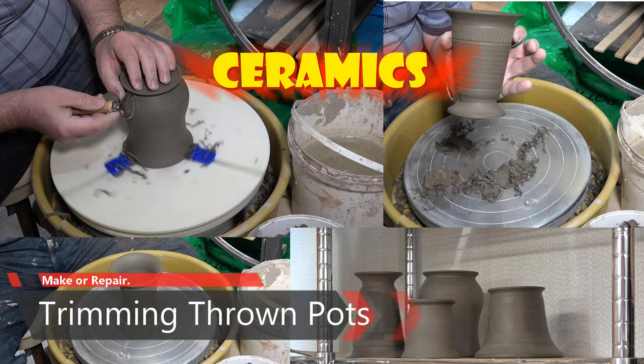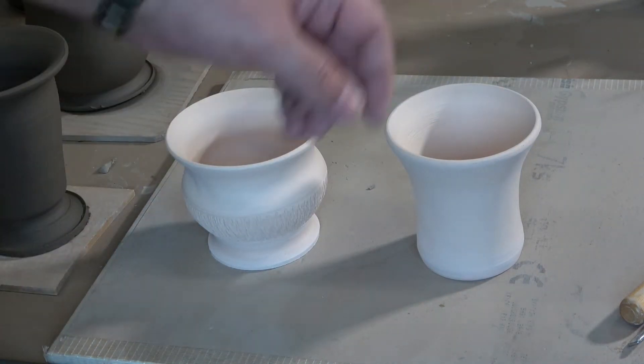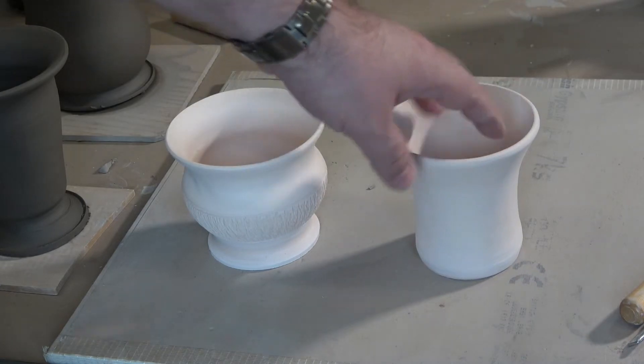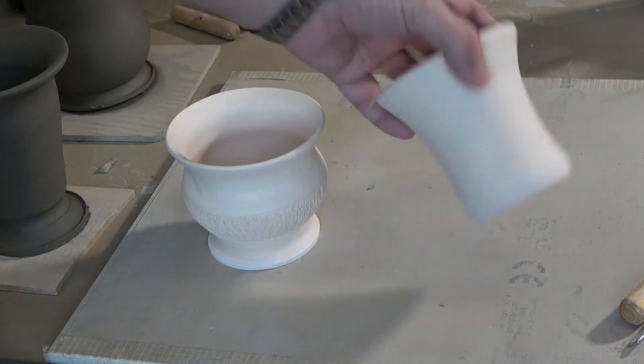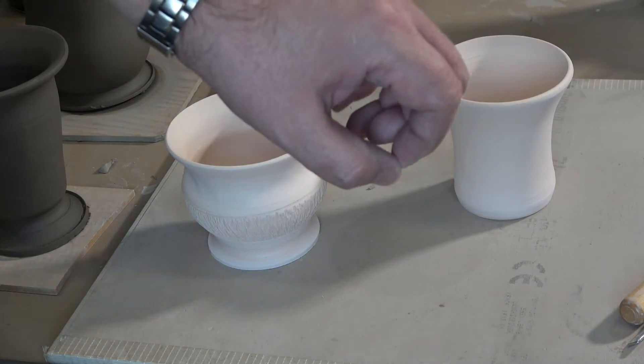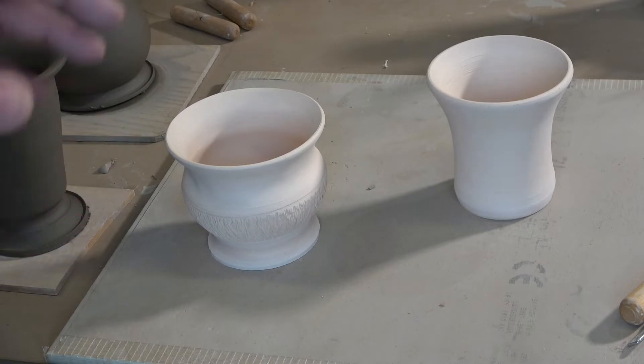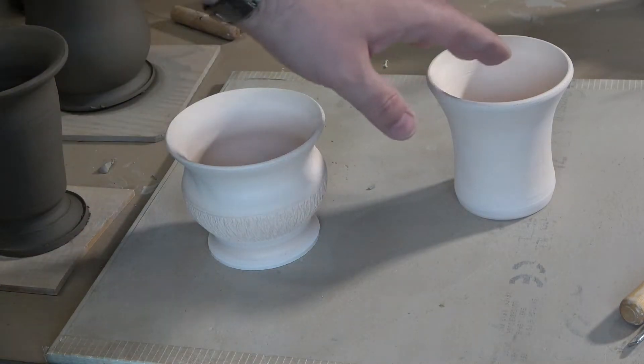Hello everybody, I'm in the ceramics studio today taking a little break from electronics — but don't worry, I'll be back in the electronics lab before you know it. In my first YouTube video I showed how to throw a simple pot, and in fact it's this one on the right. I've trimmed it, fired it — it's bisque fired and ready to be glazed — but I realized I hadn't actually shown you how to do any of that trimming, so I'm going to do that today.